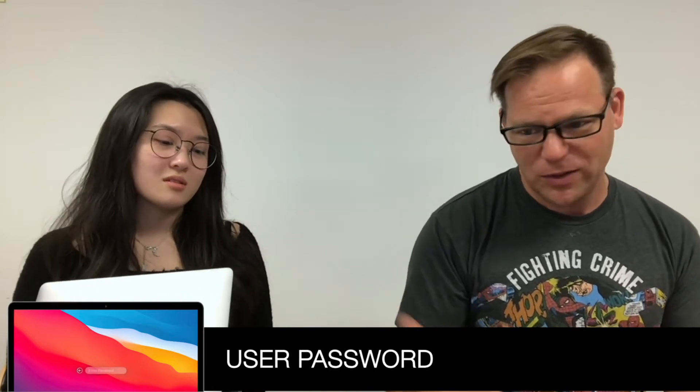First and most importantly: when you're on scene, you need to ask for the user's password. You need the user password. Without the password, you're dead in the water — there's nothing you can do. If you don't have the password, it's a doorstop.